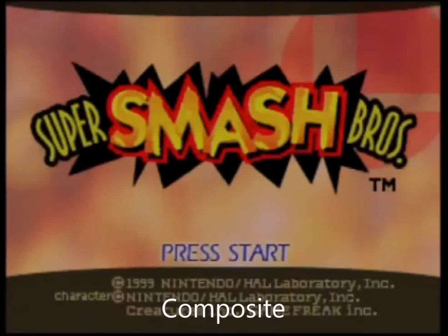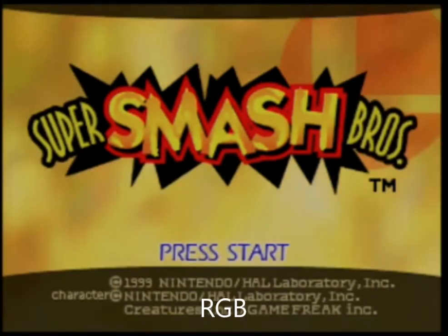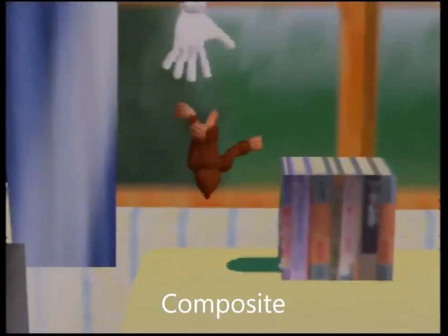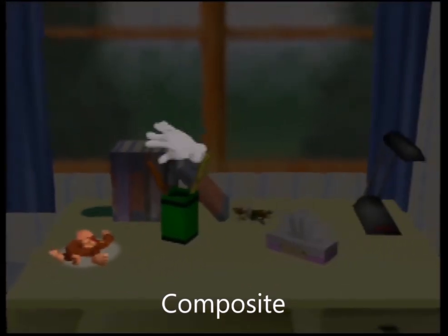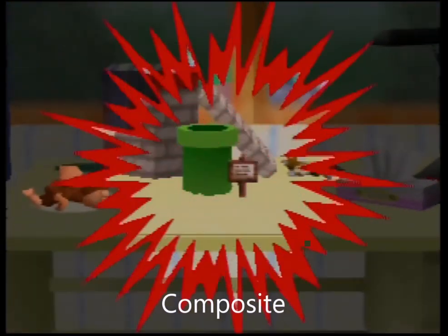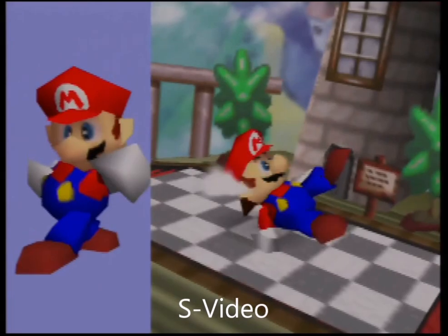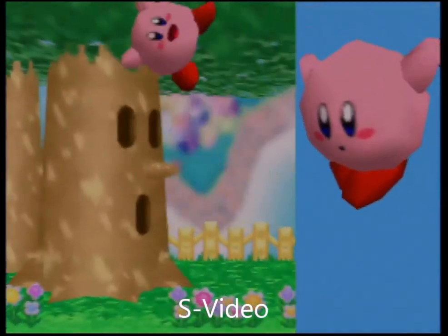Hey everybody, Andy here. Today I'm going to take Composite, S-Video, and RGB and compare them for the N64. There are some other videos on YouTube for this, but there aren't any that have stills or side-by-side comparisons, or ones that are run through an upscaler. People just take video of their television, and to me you can't really get the real picture that way. It's run through YouTube, an editor, rendered, formatted, and scaled, so it's not a perfect picture, but I think this will be a better representation of the differences between the three cables available for the N64.